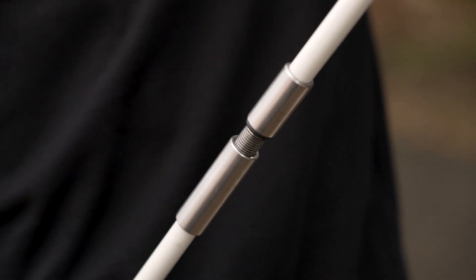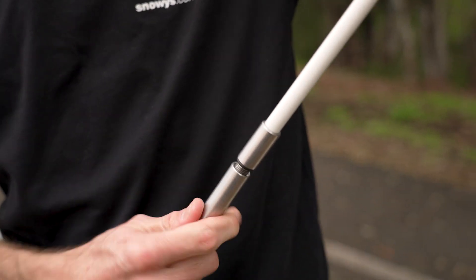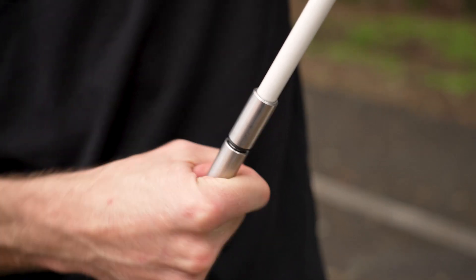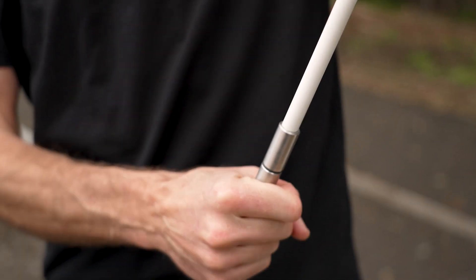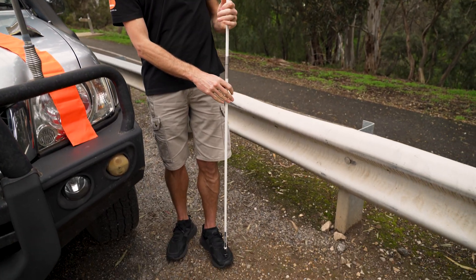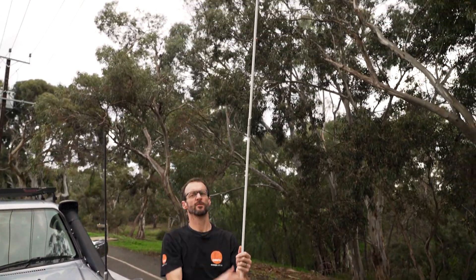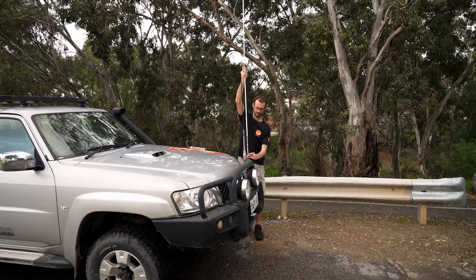Attaching the sections is nice and easy — all stainless steel with a rubber washer in between. There are nice long threads and it feels like a really positive thread, so as you screw it up it's really well secured. That rubber washer squashes a bit as you screw it down and stops it from vibrating. That's the full length of the flag — three metres from bottom to top. With the flag rolled up on the top, sitting on the front of the car, that's three metres above the car.